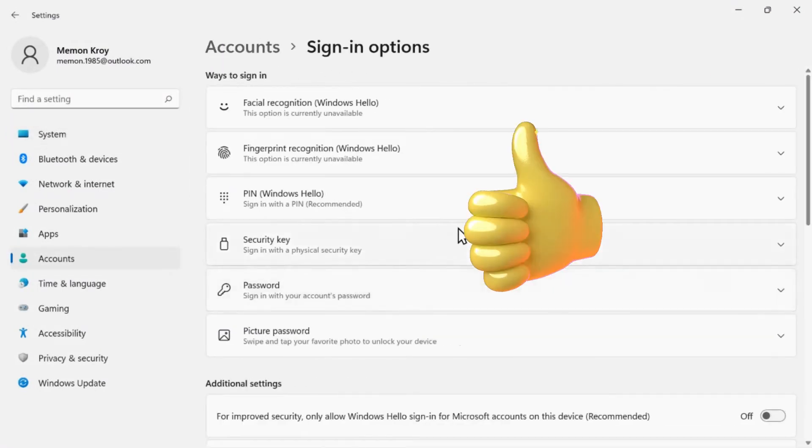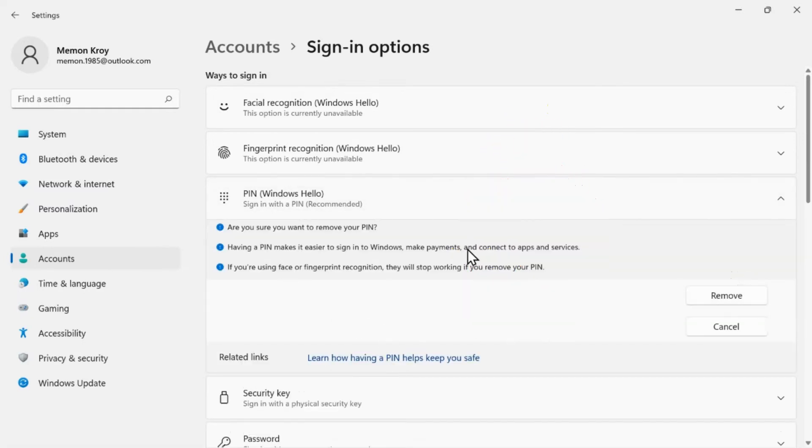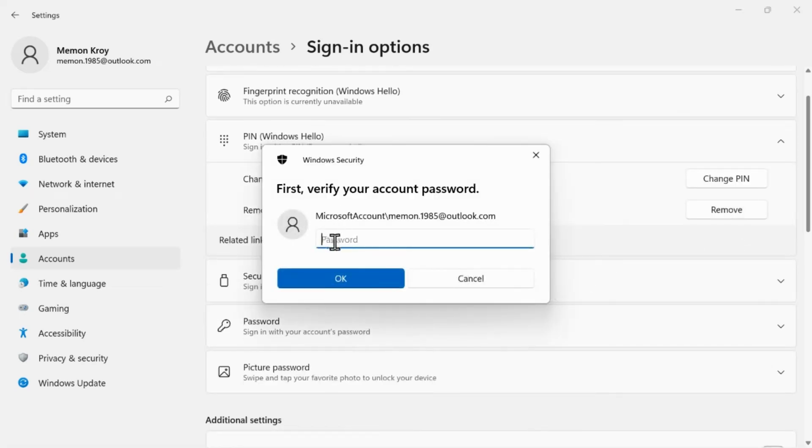You can now use the Remove PIN option. When you click on the Remove button, the system will ask you to enter your Microsoft account password to verify. Enter the password and click OK to remove the PIN.